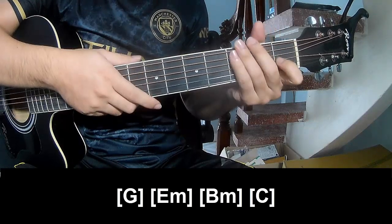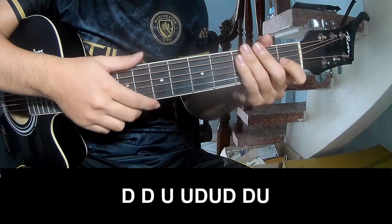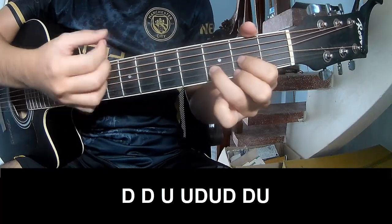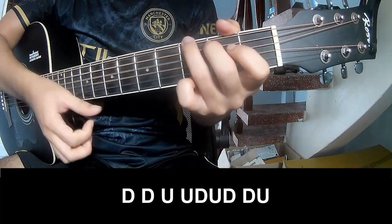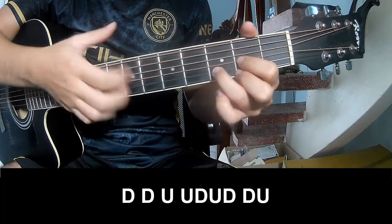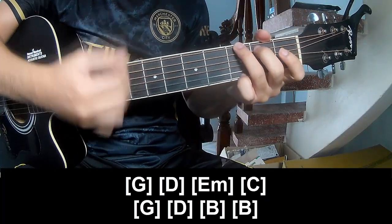And this is the strumming in the same way for the verse through to the chorus. Also still play: Tao Tao up up, Tao up, Tao up. And still play long G, E, D.